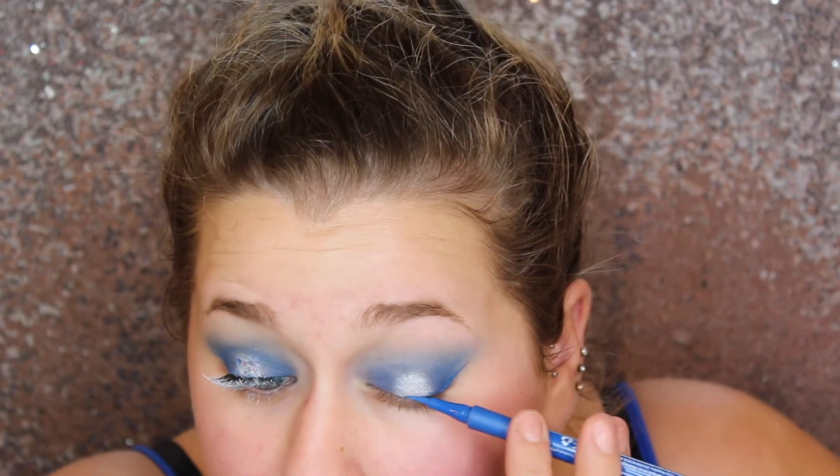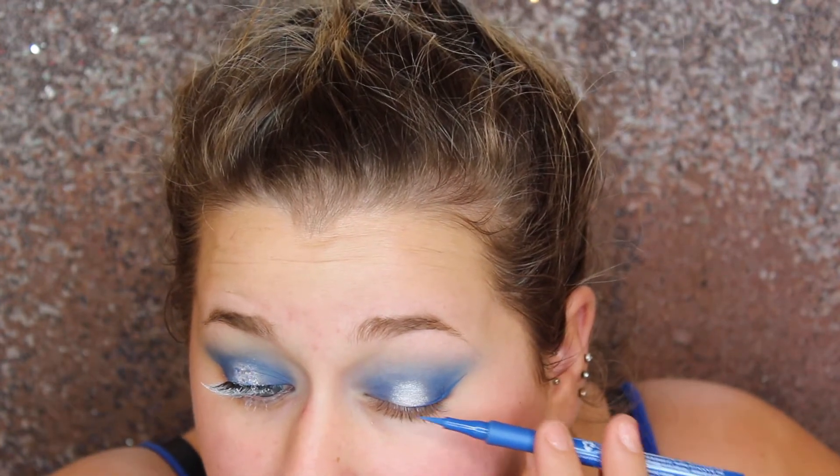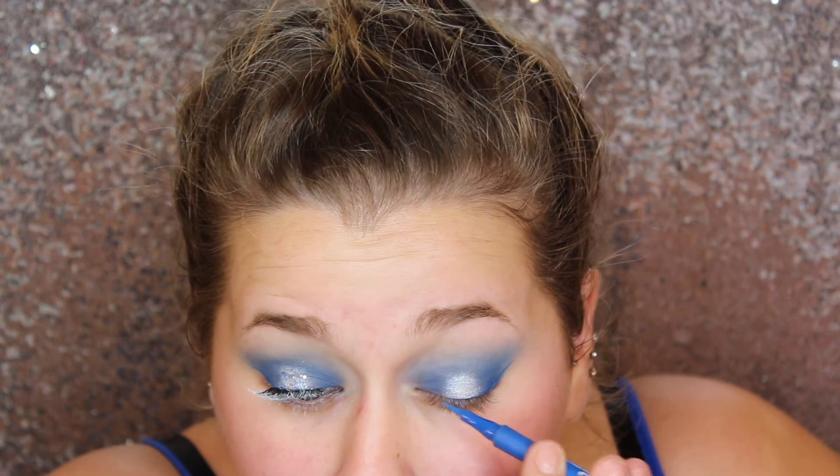Then taking a NYX Liquid Eyeliner in this blue shade, I'm just going to do a winged eyeliner with this. It's okay that you can't really see it — we kind of just wanted to really emphasize the shape of the eye and make it very winged.